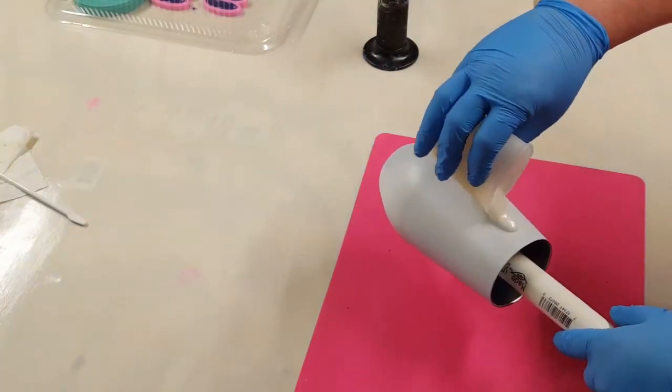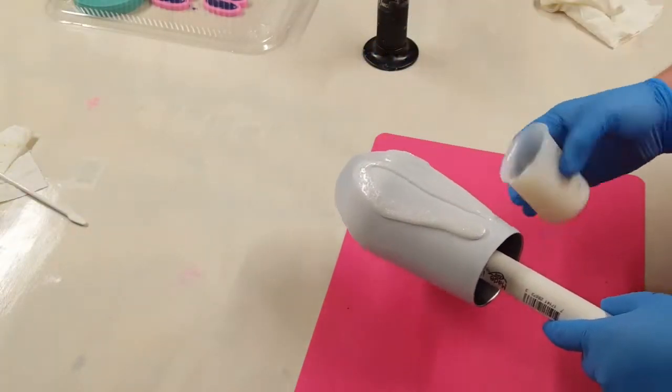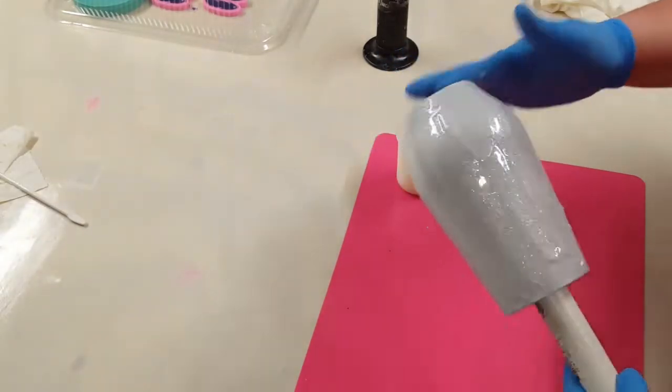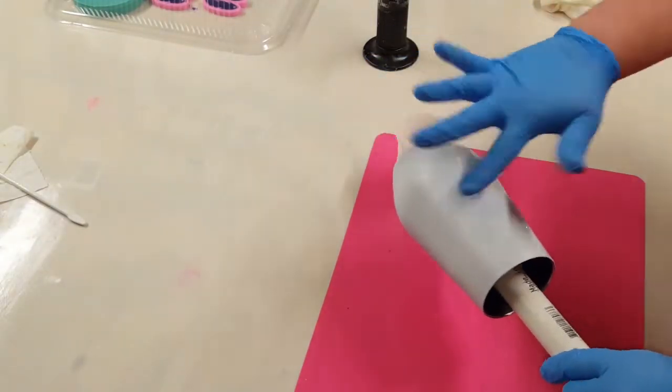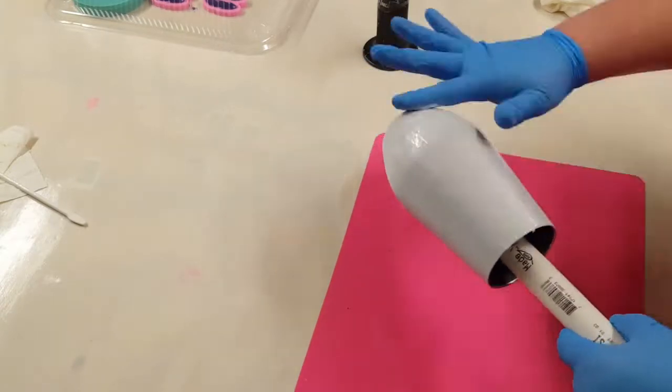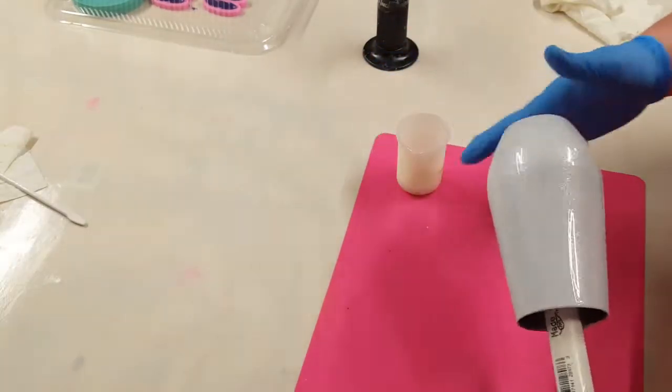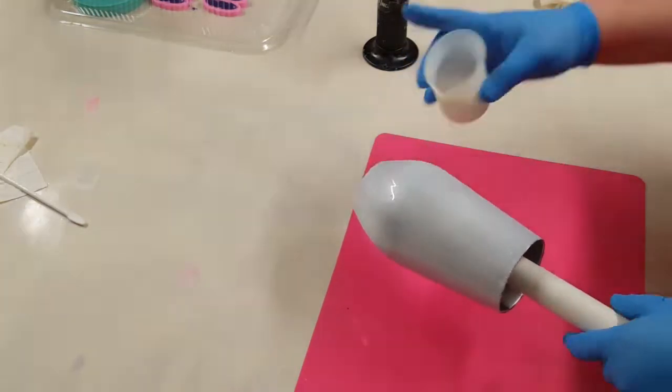Also in the description, I will have all of my supplies listed down there and where I got them. So once my base coat was dry, I am now putting on my first layer of epoxy. To that epoxy, I have mixed in some crushed crystal mica powder.